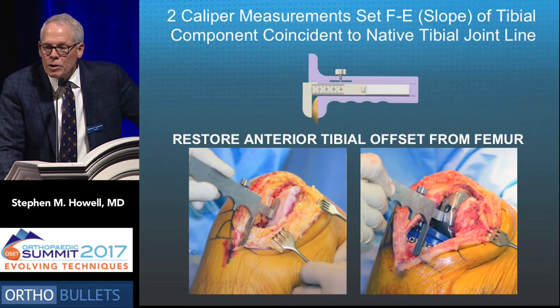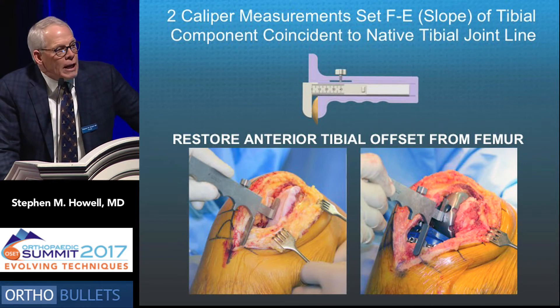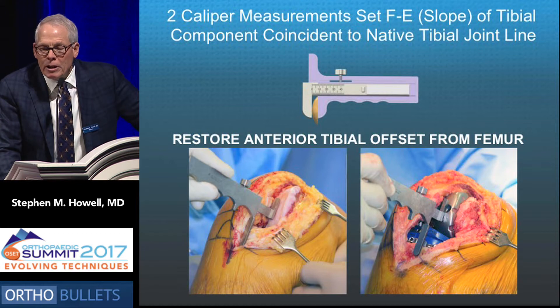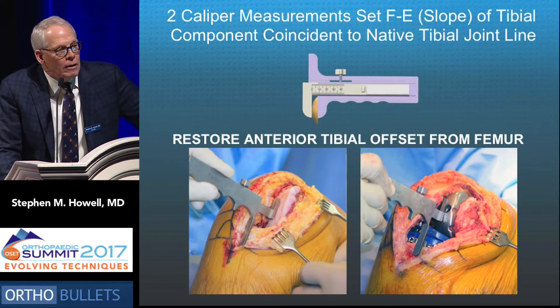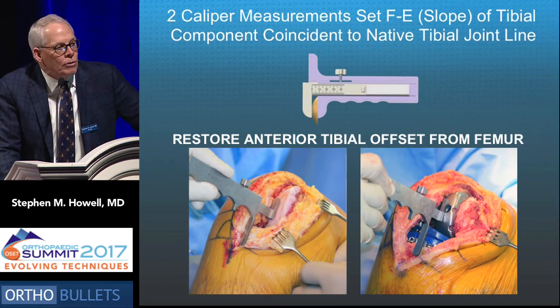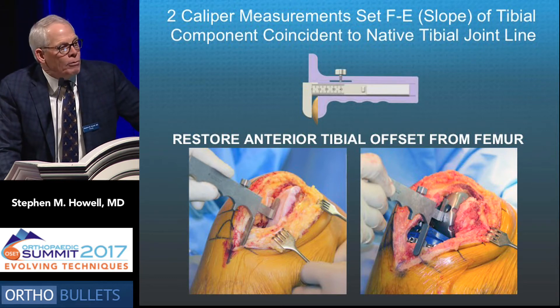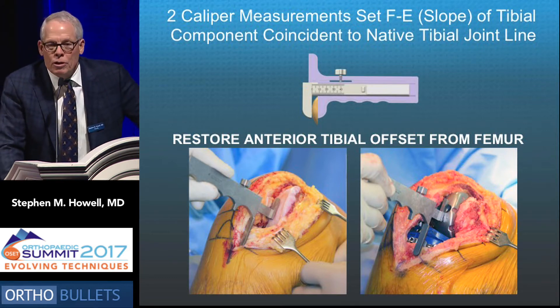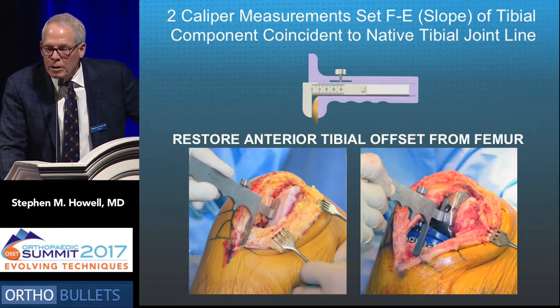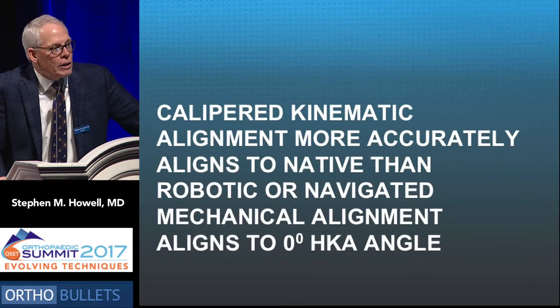Finally, two caliper measurements set the slope of the tibial component coincident to the native joint line. We measure the anterior offset of the tibia with respect to the femur at 90 degrees of flexion, then adjust the slope until that offset is restored after correcting for wear on the medial cartilage. With the components in place, this helps fine-tune and set the tension of the posterior cruciate ligament, which we prefer to retain.